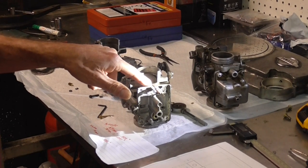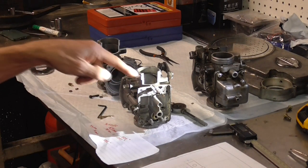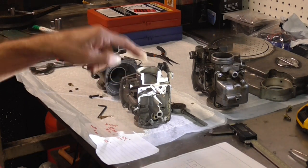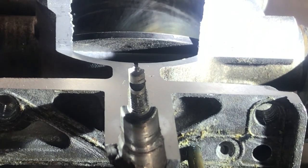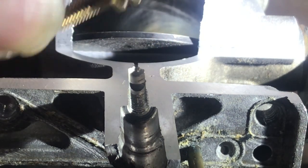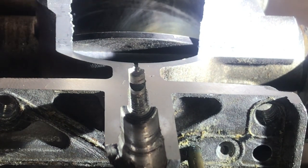Let me zoom in and show you what happens when somebody knuckle-drags on that air/fuel mix needle and messes up the bottom of the seat because they didn't do a soft seat. That's the golden rule: when you put your air/fuel mix needle in, you want to put it down to a soft seat. Once I sectioned this carburetor to see what the important areas are, I realized this one was completely messed up.